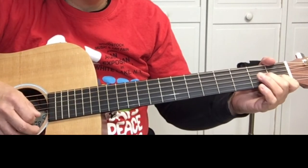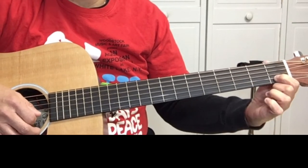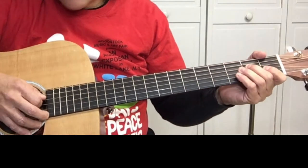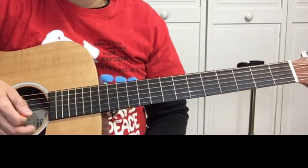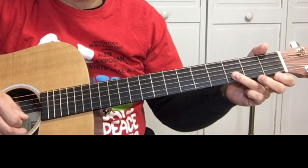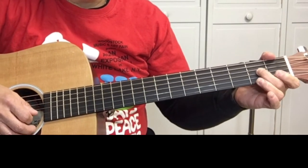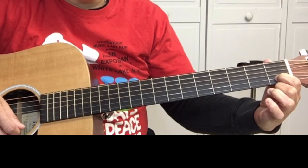Then on the B string: one, zero, one. Then it's three on the B string, one on the B string, open B string, two on the G string, open G string, open G string. Then it goes all on the B string: open B string, one, three, one, open, and two on the G string.